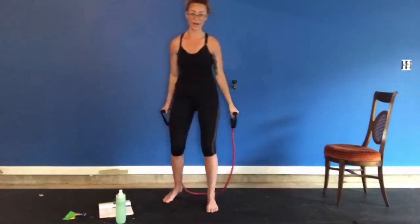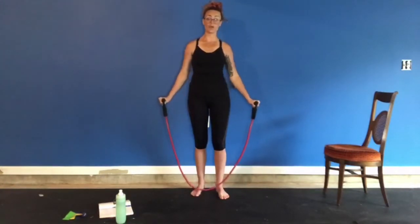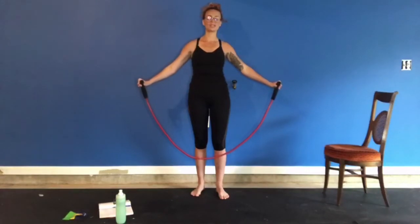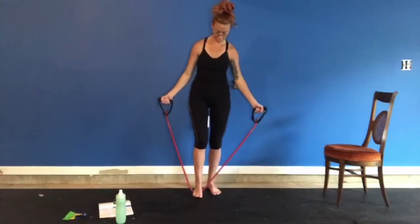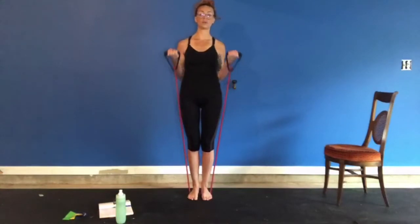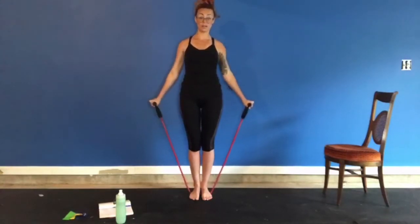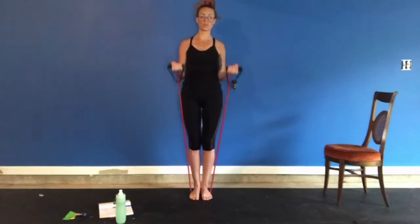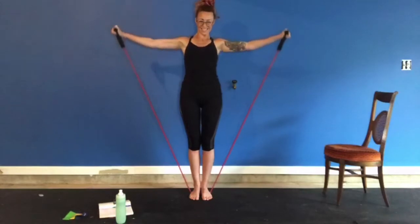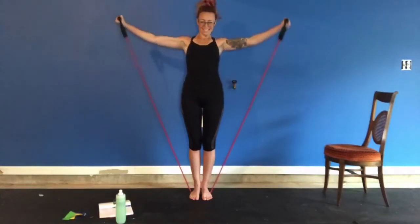Now we're going to do a bicep curl to a lat raise. You may find lat raises to be a bit difficult, so remember wherever the tension is that you feel you can't go past — just a little bit more — and there's your limit. So we're going to do a bicep curl, down, palms facing your thighs, out. That's one. Two. Three. Four. Five.